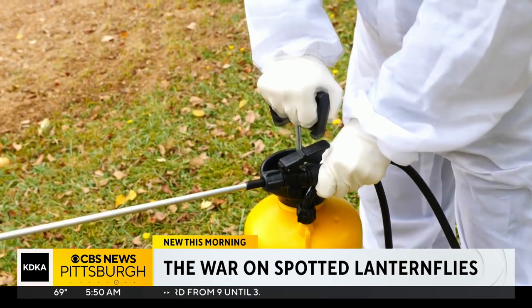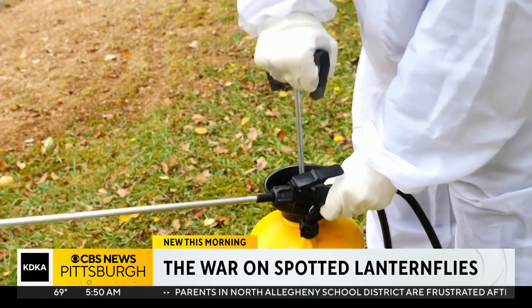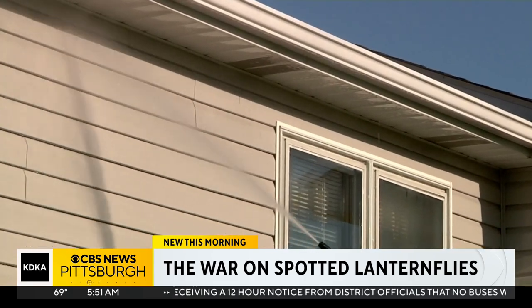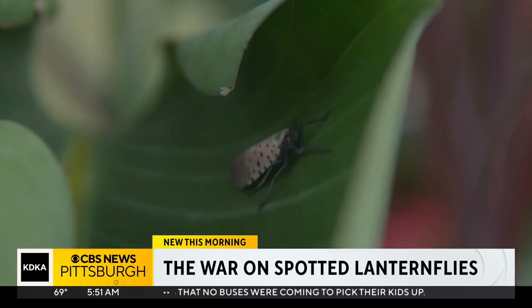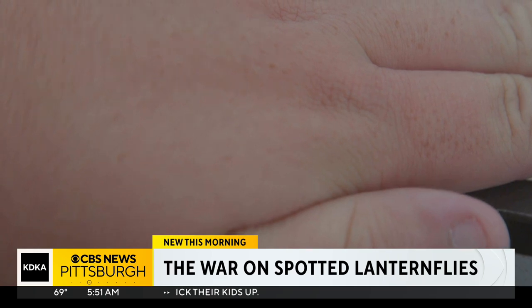Those internet remedies will kill fewer lanternflies than if you'd spend the same amount of time in your landscape with a fly swatter. Swackhammer says if you want to spray, use the least toxic insecticide — use things that are registered insecticides, like insecticidal soap, horticultural spray oil, or neem oil. You could also use a hose to get them off your wall or your plant, but you better be ready with a quick foot — just water alone isn't going to kill them. But if you knock them down and then mechanically kill them, that can work.